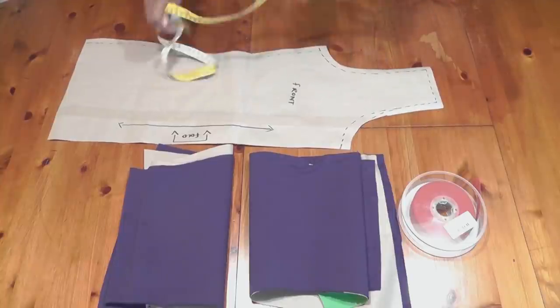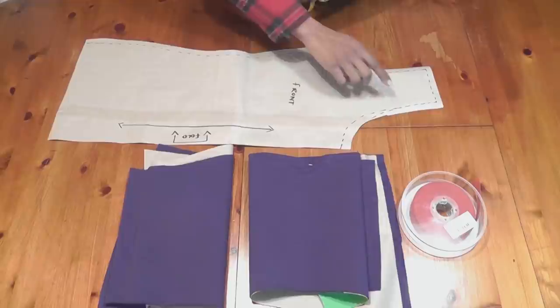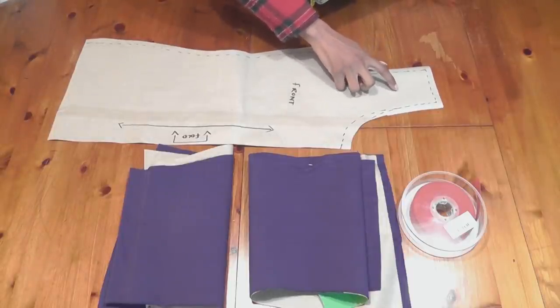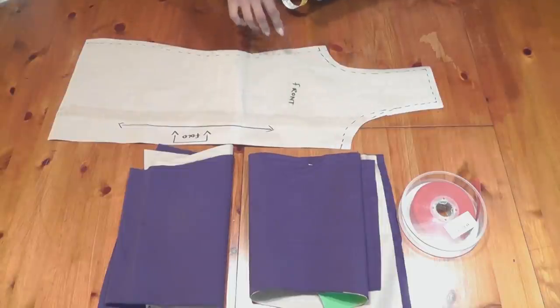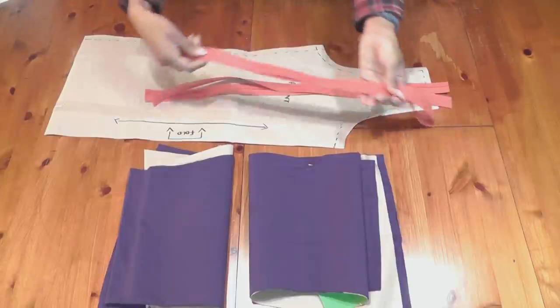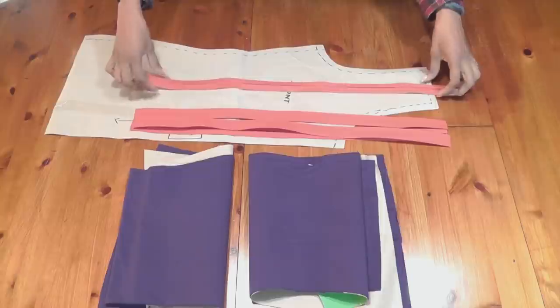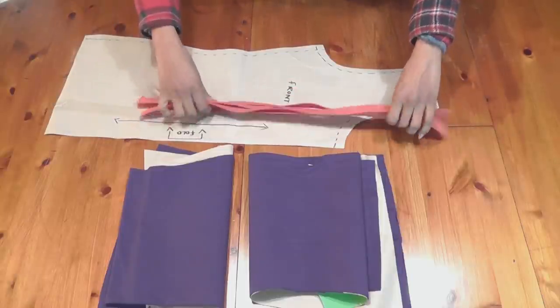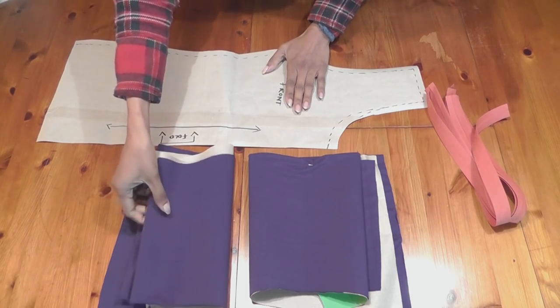Once we have done that, we're going to place this on top and make sure we know where to start attaching the main body to the bias binding. I mentioned earlier you need two strips — I forgot that you need two strips per armhole, which means you need four strips, each twenty-two inches long. So there are my four strips; I'm going to keep them aside.